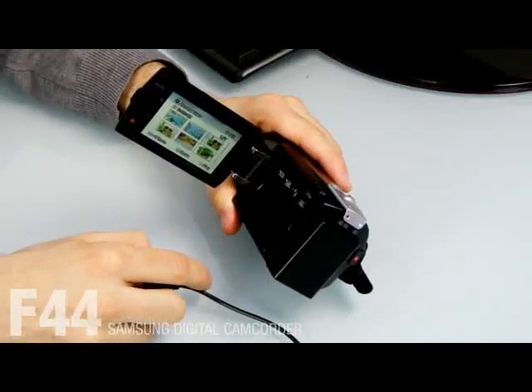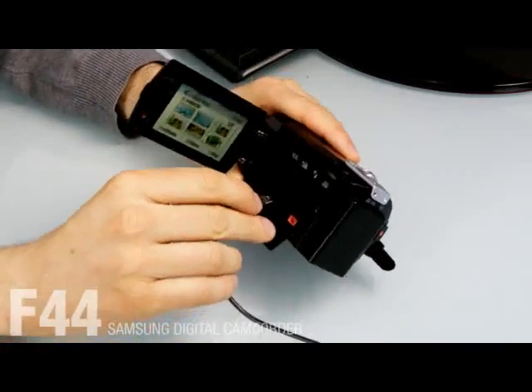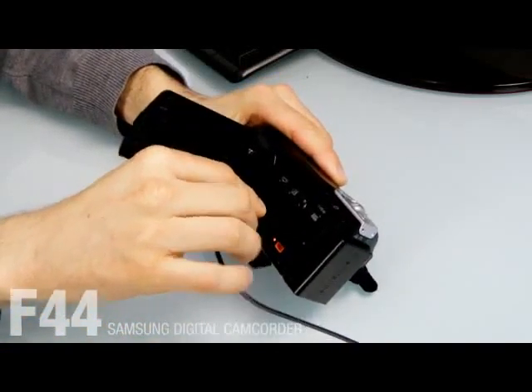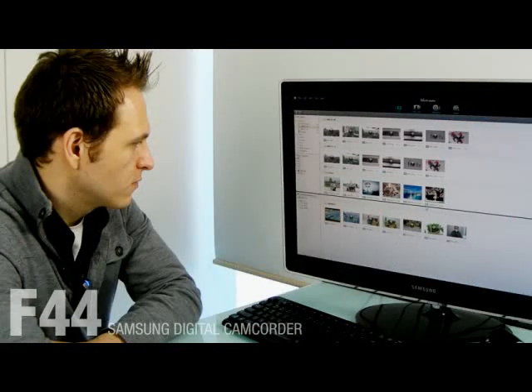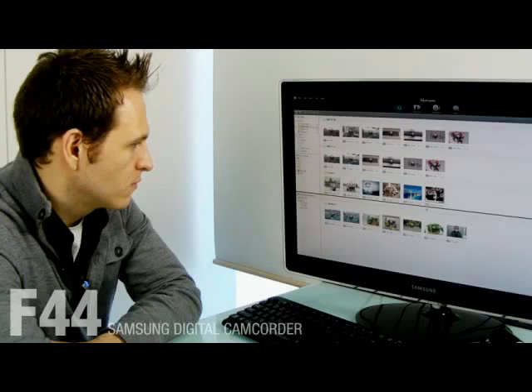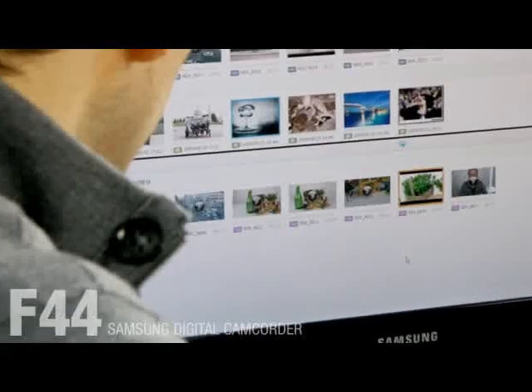This camcorder has PC software named IntelliStudio inside. Once you connect the F44 to any PC, a pop-up window will prompt you to download it on the computer. IntelliStudio contains codec and editing programs, so you don't have to use a separate CD or download software from the web.